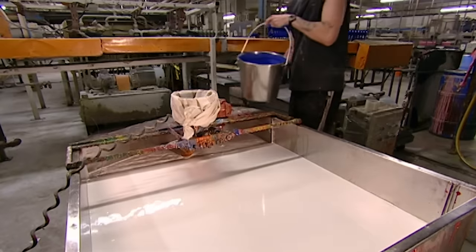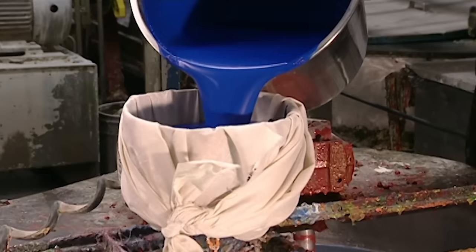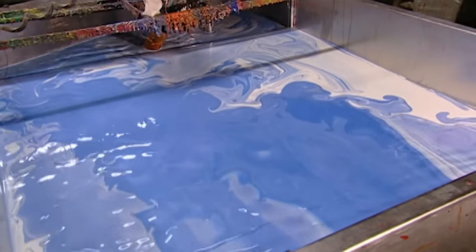To make balloons, dye is poured into a tank of latex. It's filtered through cheesecloth to remove any lumps. Agitators at the bottom of the tank mix it up for 15 hours. This distributes the colour and also keeps the latex active so it doesn't congeal.